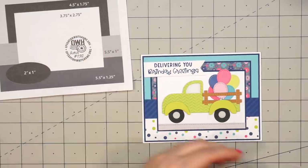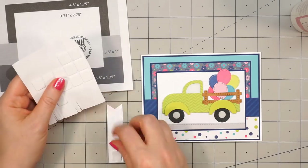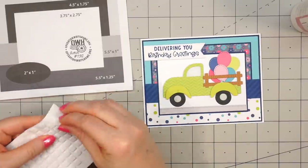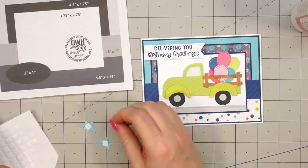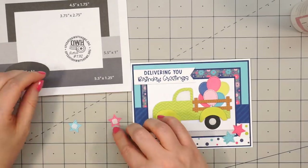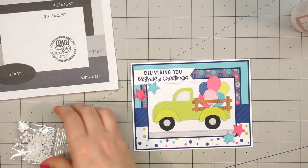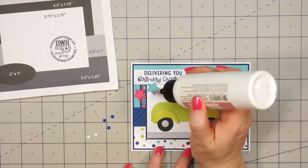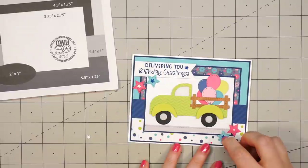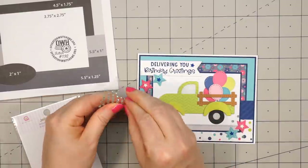Now how those are staying in the back of the truck I'm not really sure — I think we would need a net or something, but that's okay. For the sentiment, I've stamped out "Delivering You Birthday Greetings." I put a little scrap of cardstock on the upper portion since it's going off some of the other layers, and then popped up that whole banner using some foam squares. Now I'm adding some star die cuts in pink and blue paper, popping up all of those stars using more of the thin foam squares — two in the lower right-hand corner and two underneath the sentiment. Using some star toppings in blue and white, I'm adding one in the center of each of the stars. I'll add one more star next to the sentiment, then finish off the card using some blue jelly gems. This card is so bright and cheerful — a perfect way to celebrate somebody's birthday.